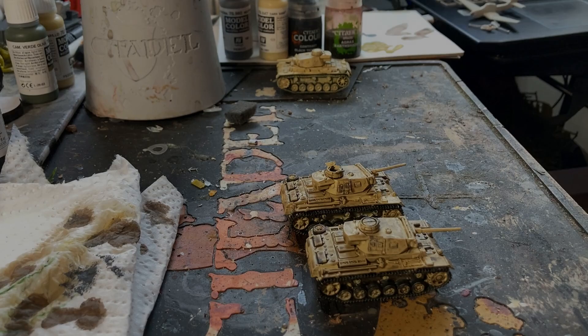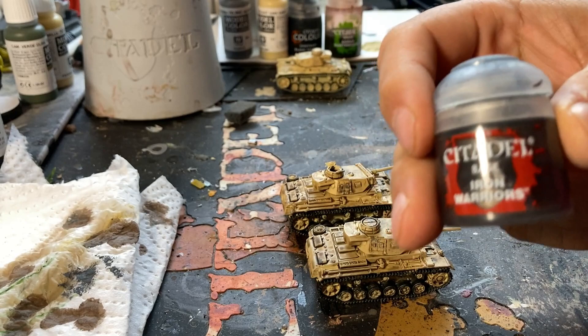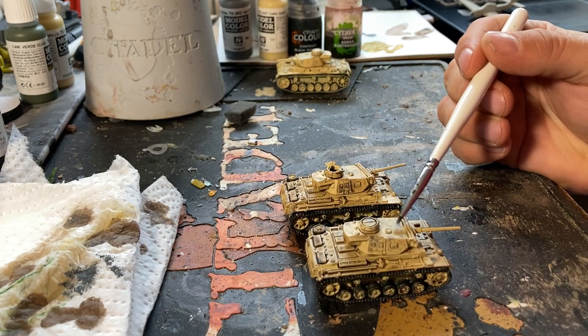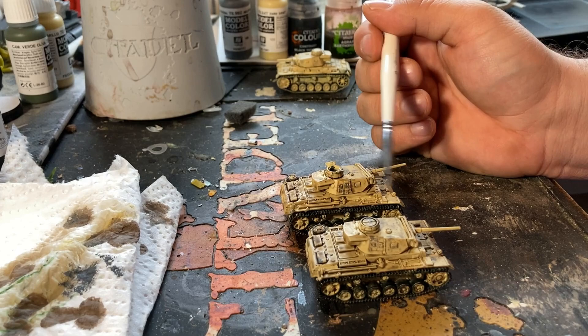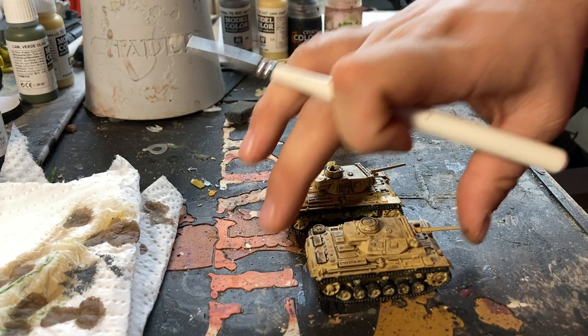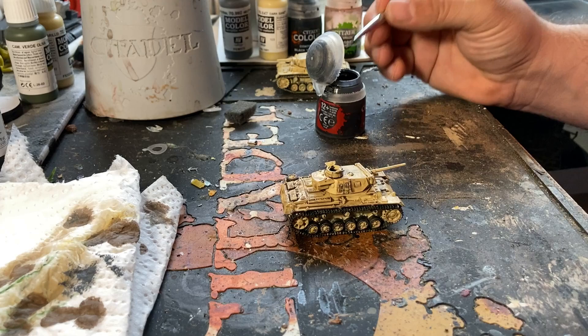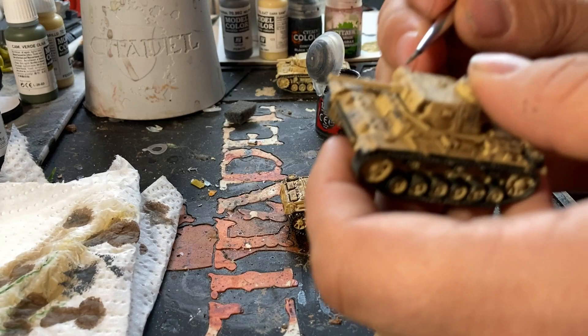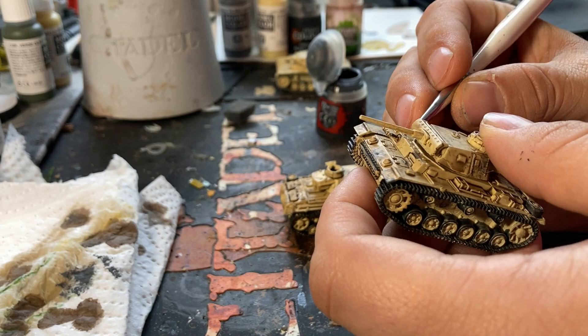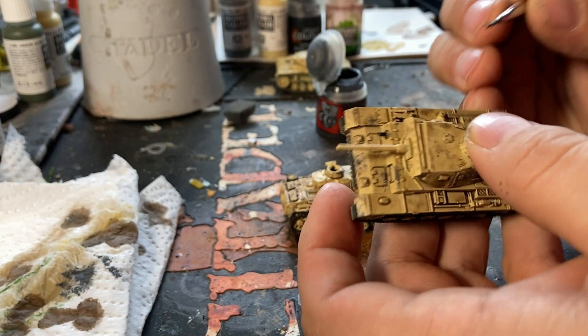Now that the wash is dry, we're going to hit the metal bits of the tools with a little bit of Iron Warriors, then move on to dry brushing. You'll sometimes see the wash pooling a bit — specifically along the top of the turret. You can go and touch those back up with a little bit of your base color if you want. I'm not going to, because I'm going to do a really heavy dry brush of Model Color Buff, which I find actually cleans it up quite nicely and gives it more definition underneath the weathering. That's just my personal preference — totally up to you.